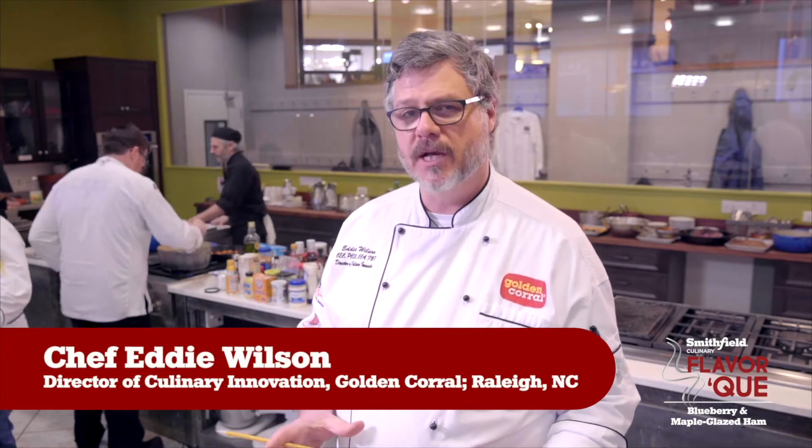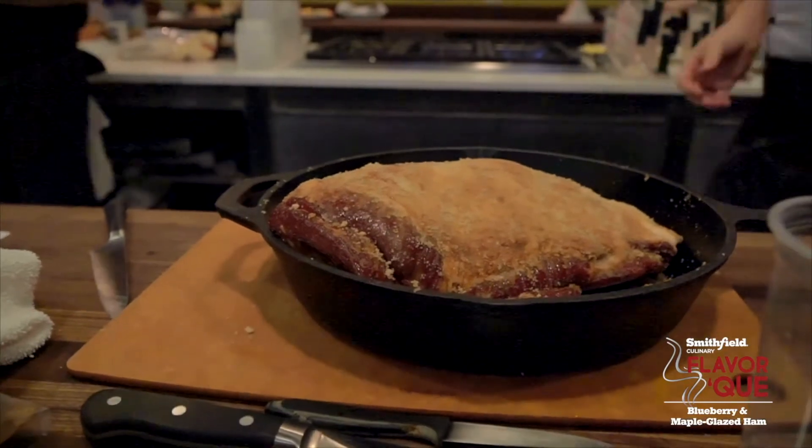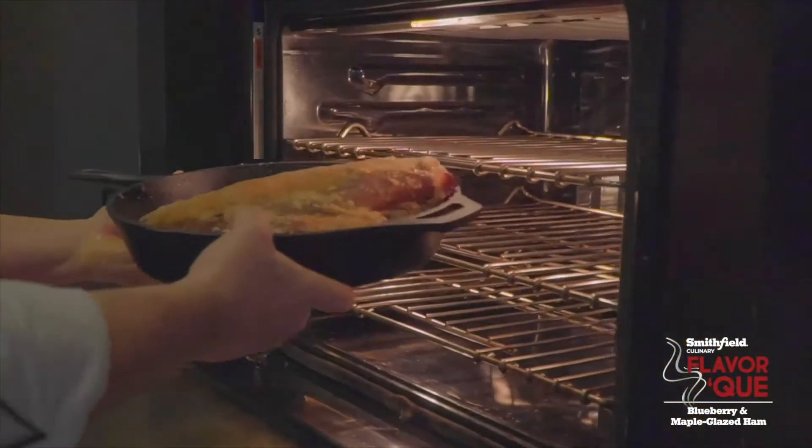Blueberry and Maple Glazed Carve Master Ham. It's a great ham, really easy to use. It's a smaller size ham, so it's great for small events, carving in front of smaller parties.